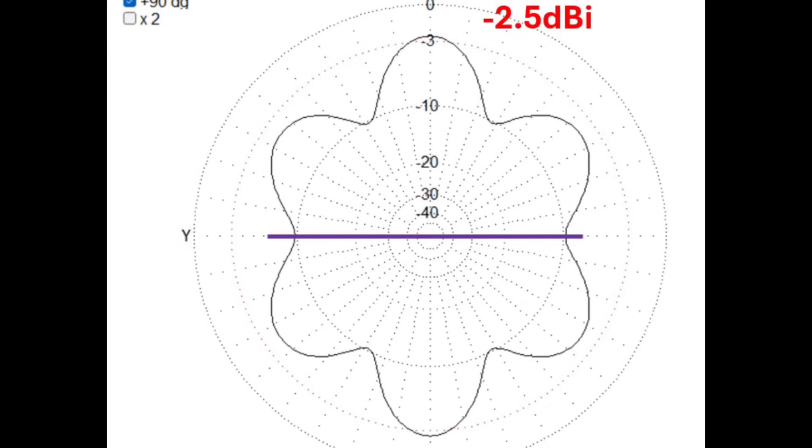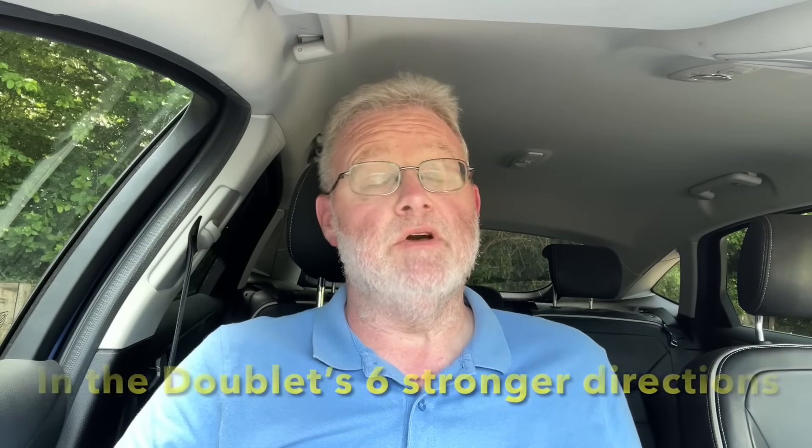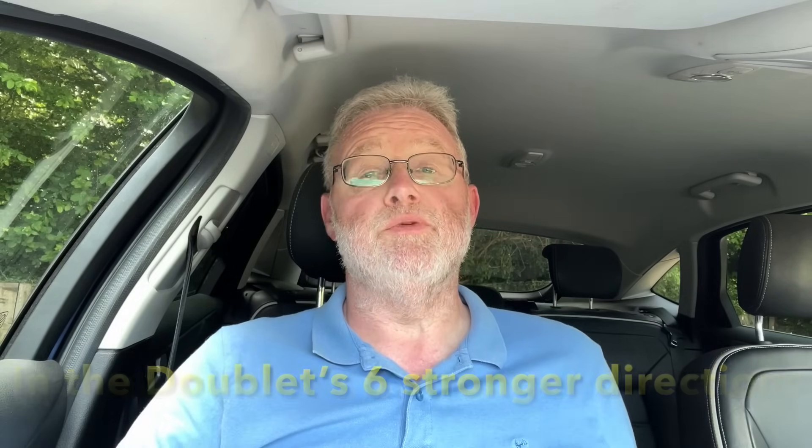Also made some contacts on 15 meters on a very quiet band. On 15 meters, at the height we deployed it and the length of the antenna, we've got some quite nice lobes — basically six main lobes on 15 meters. The antenna itself is around 3 dBi stronger than a traditional ground-mounted quarter wave would be, so it's quite a nice antenna on 15 meters.